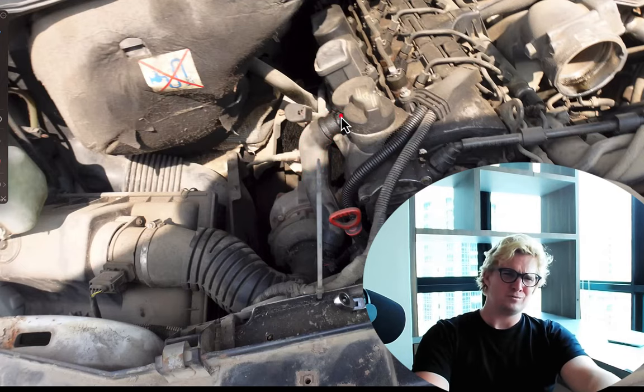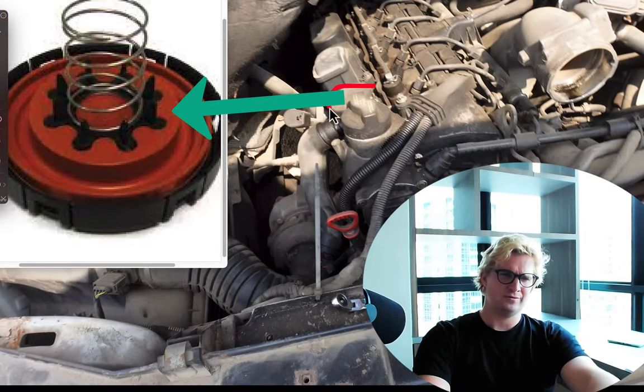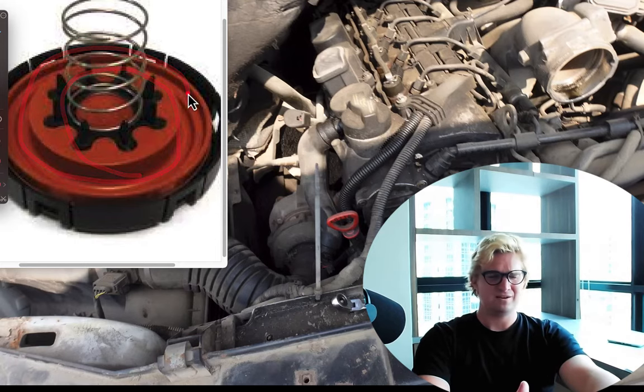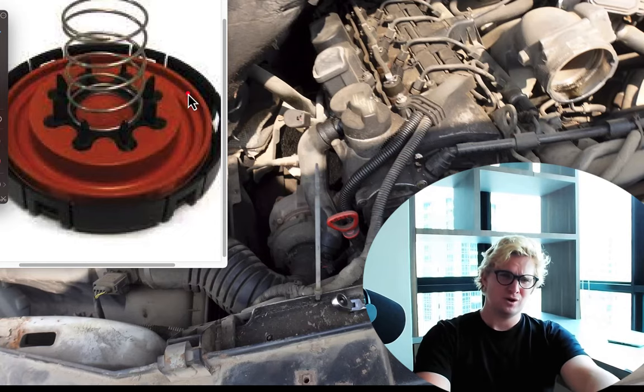Now, to be fair, Mercedes knew this would happen, and that's why they have this small little valve right here. This small little round valve has a rubber diaphragm inside, which is vacuum actuated. So when the turbo spools hard, this valve closes and doesn't allow any air or oil to be sucked through. That's what it's supposed to do. Unfortunately, the rubber in this thing gets brittle about every 50,000 to 100,000 miles or every five years or so, which causes it not to work so well. So we still end up with oil getting sucked out of the engine like a straw when the turbo is spooling.